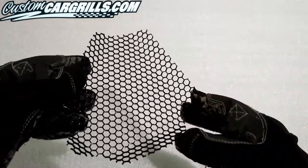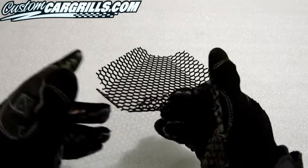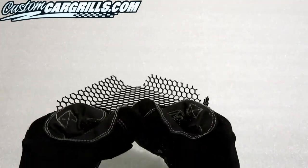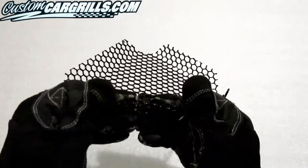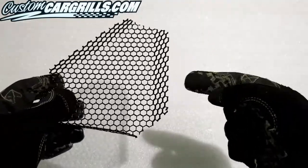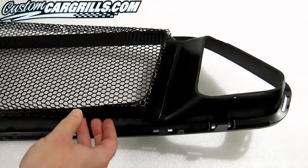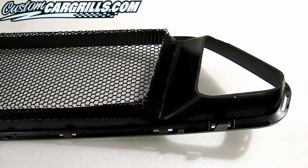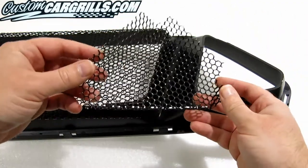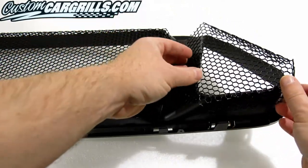The mesh pieces we make already come semi-pre-bent, but the final bends need to be done by the person doing the final installation. Making the final bends won't harm the finish of the grille piece and should be easily accomplished with just a little bit of patience. When properly bent, the pieces should slide on the back of the factory grille and should come in contact or be close to coming in contact with the black plastic. The corners might have slight gaps, only seen from the back.